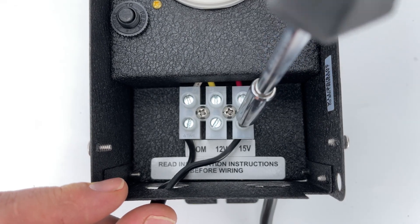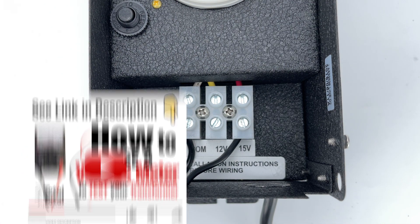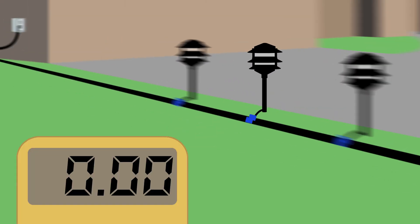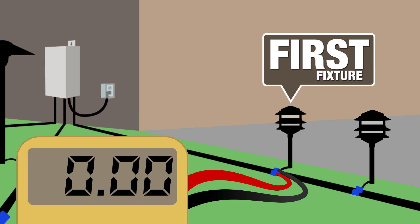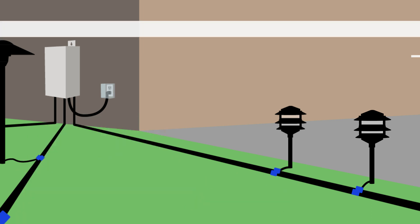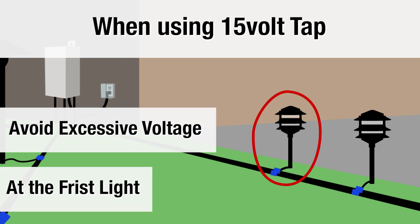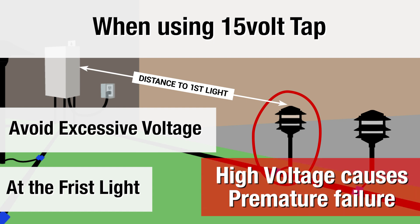If you tap at the 15 volts, take your voltage meter — they only cost $15 at Ace Hardware — and take the reading at the first light on your run, closest to your transformer. We show a voltage reading of 13.6 volts there. Still not a problem, but you really don't want much higher on your LED bulb. When using a 15 volt tap, you do not want excessive voltage at the first light, no matter how far it is from the transformer. The first light is important as extremely high voltage will make the bulb burn out sooner.